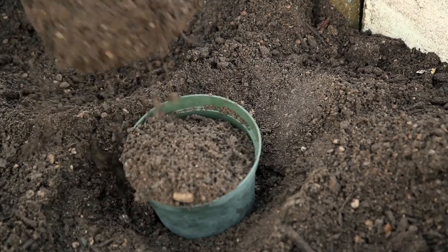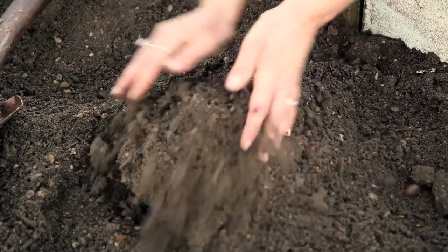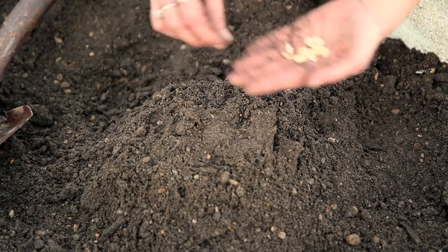Once you have your pot in that one foot deep hole, you're going to fill it with soil and pack soil around the exterior part of the pot. Once that is done, you're going to put three to five squash seeds inside the pot.